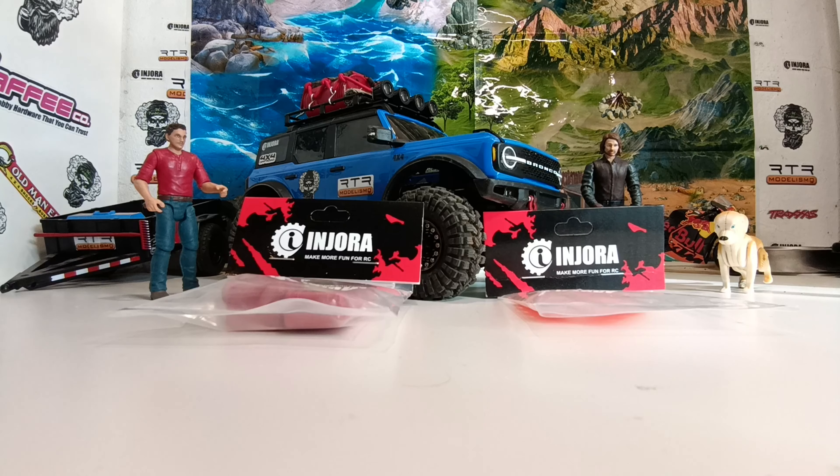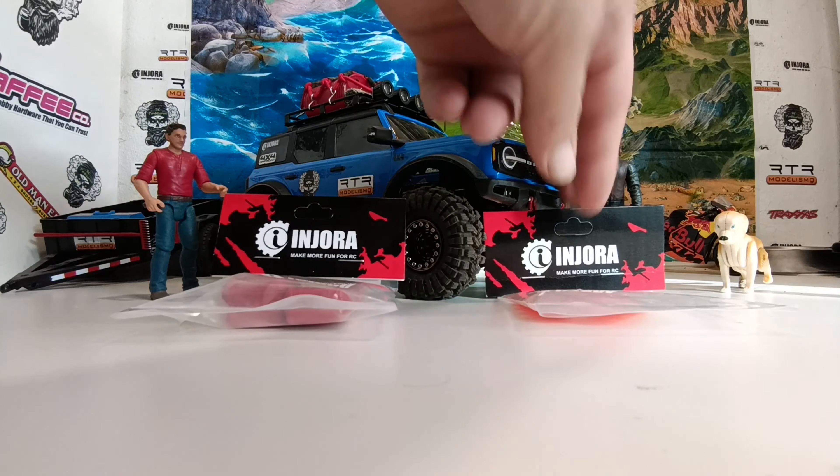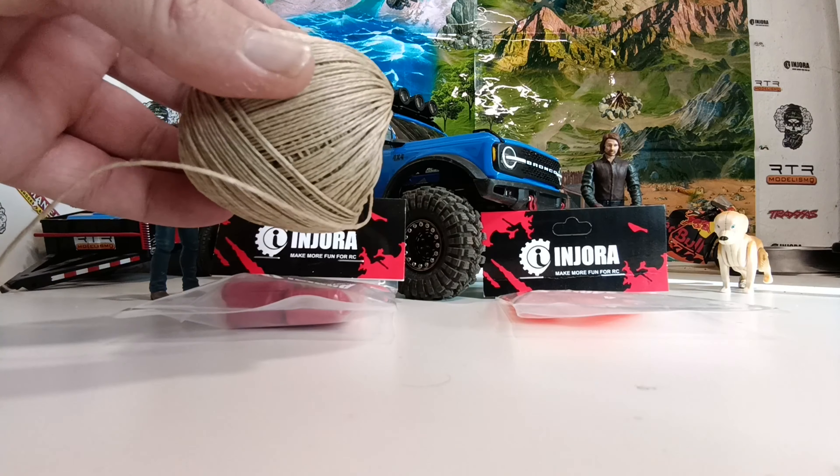Hi guys, I'm Ryan and you're watching RC Fun and Games. Today we're going to be doing some aesthetic upgrades to the Traxxas TRX4M Bronco. I got the case set from Endura and I've also got the Max Tracks to fit to the top of the vehicle, but we'll also be making some scale tow ropes out of hemp string.